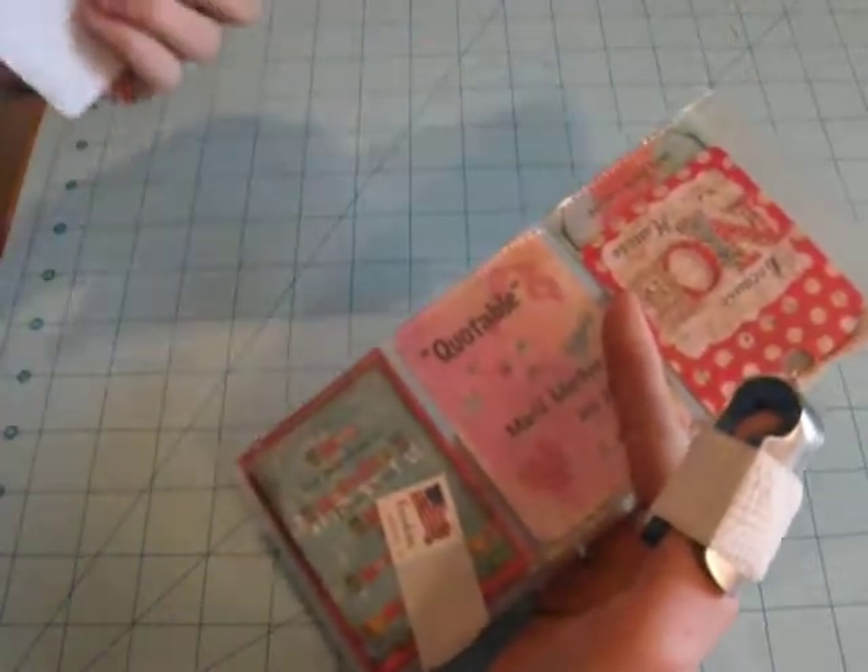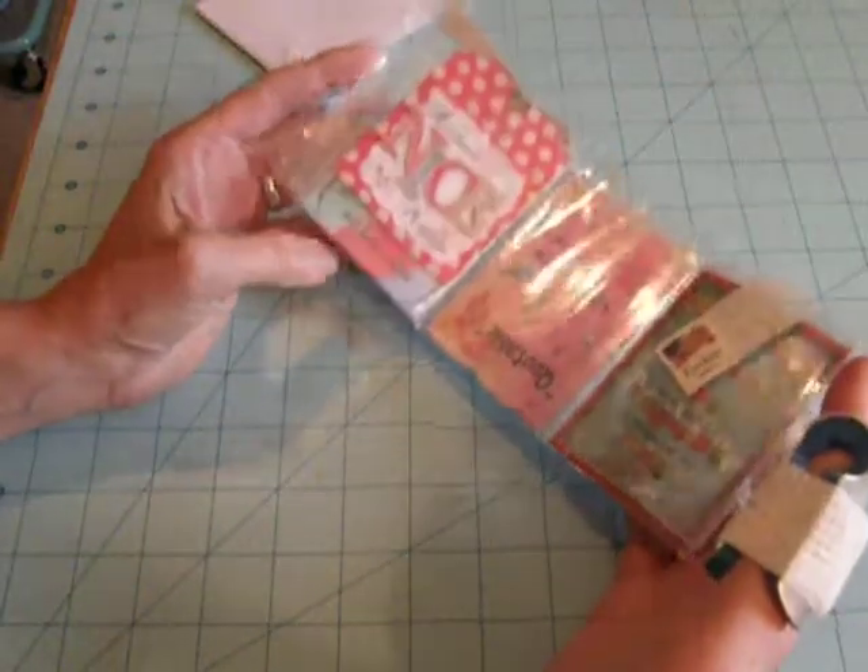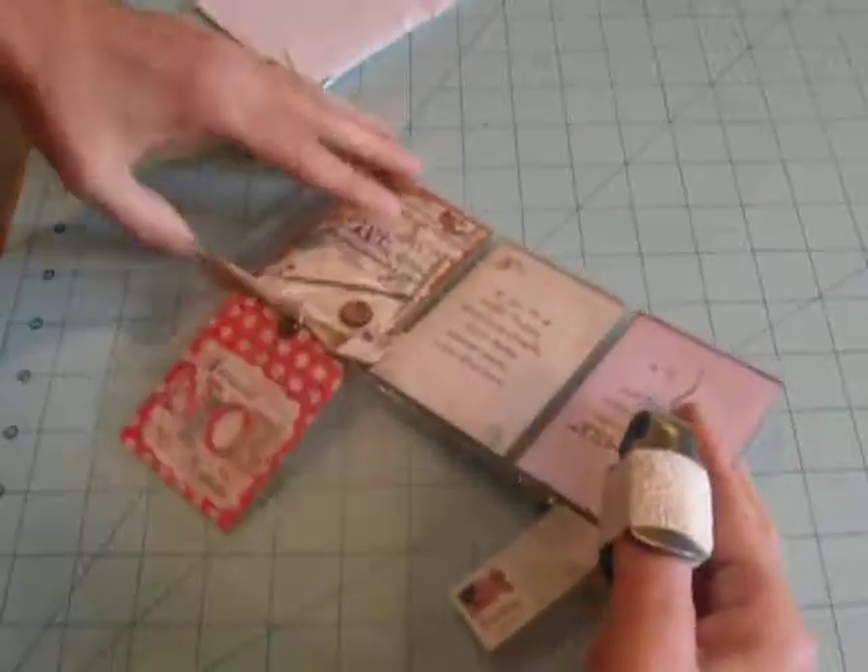So anyhow, this time the swap theme was quotes, and let's see what we got here.